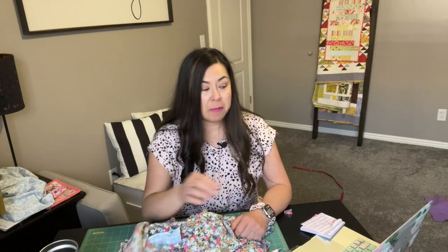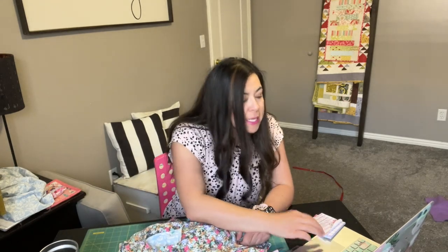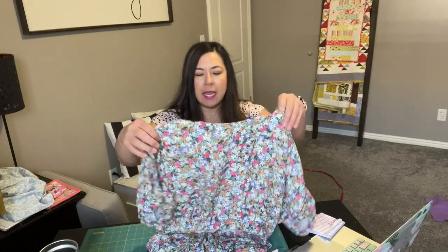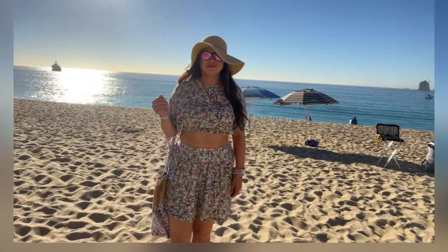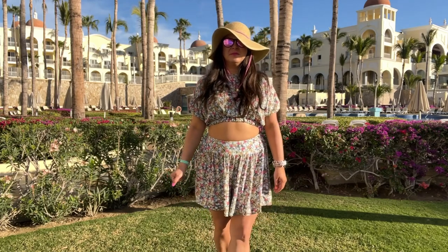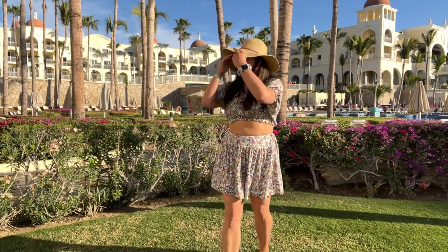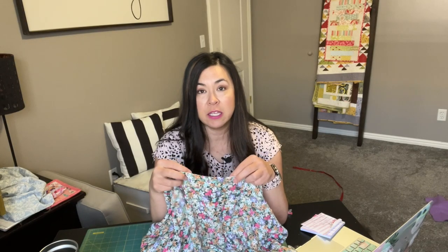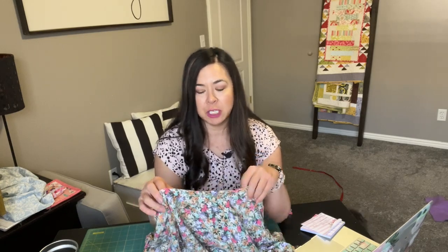The suggested fabrics the pattern says to use are cotton, gauze, linen, and silky types, and you'll want a lightweight interfacing. I used a rayon challis fabric, and then on the inside for the lining I just used a cotton fabric — it's actually an old sheet of fabric that works out really nicely on the inside and it matches really cute.